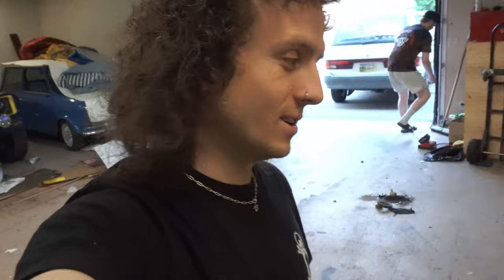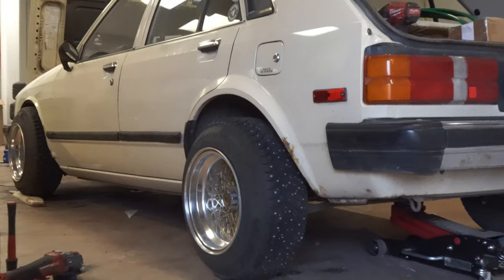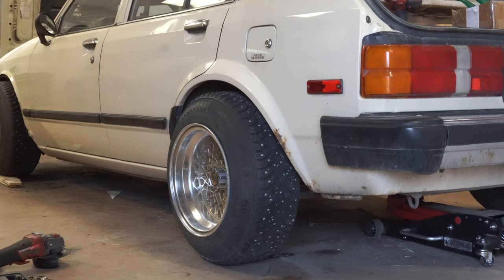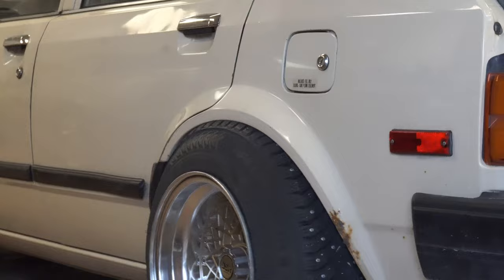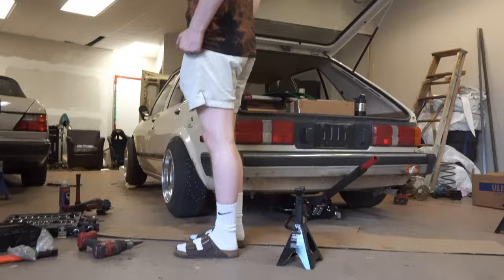Obviously there are fender flares going on it, but I'm excited to see this. It's sitting on the tire. The fender's cut off, so that's what it looks like in the rear right now. We're obviously going to have to cut that lip off the flare.